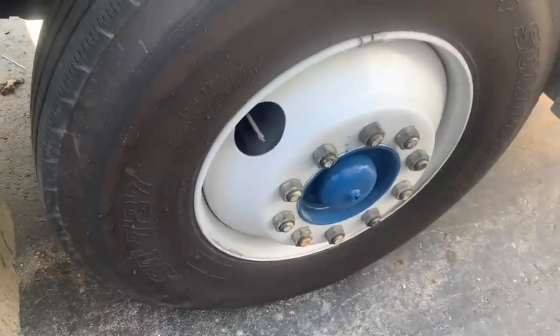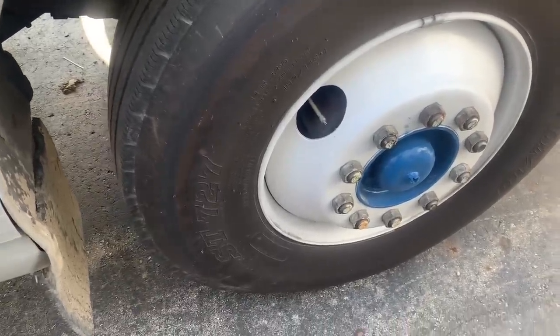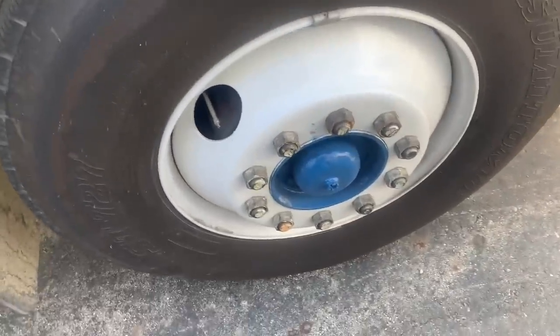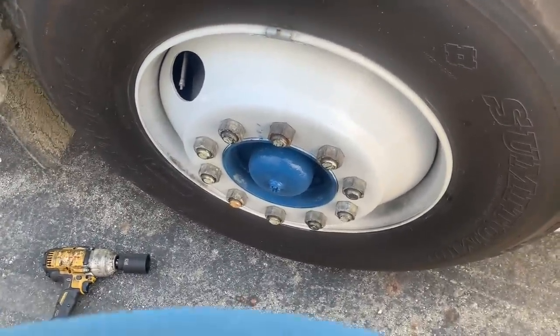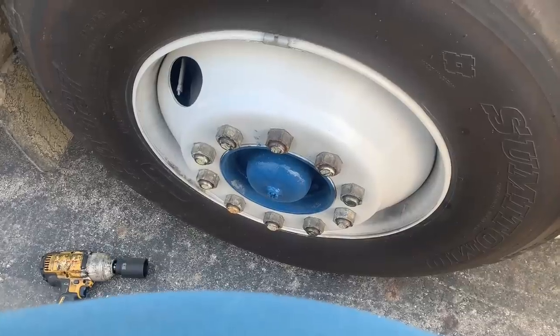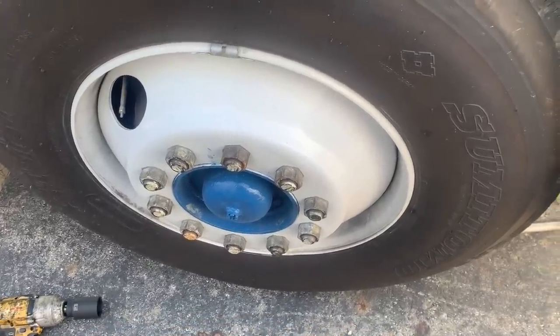Today we're going to investigate a possible wheel bearing issue. He hears a kind of a squeal or screeching noise when driving, so we're going to jack this up and see if we can figure out if it's a wheel bearing or what's going on. He did re-tighten the wheel bearing and made sure everything was tight, but it still wasn't fixed. He said we're still having problems with it, so we'll see what's going on.